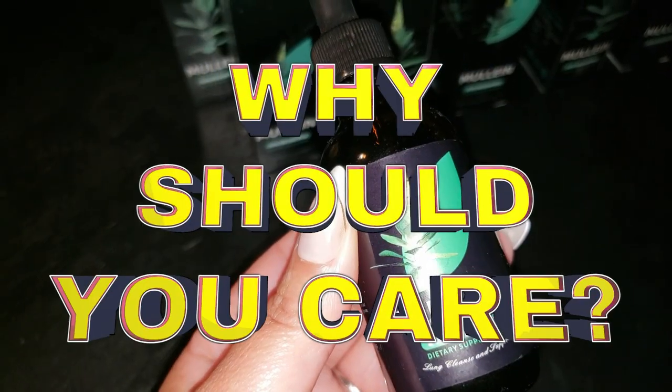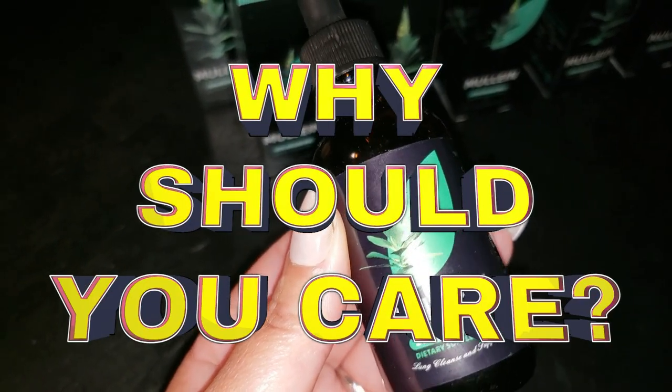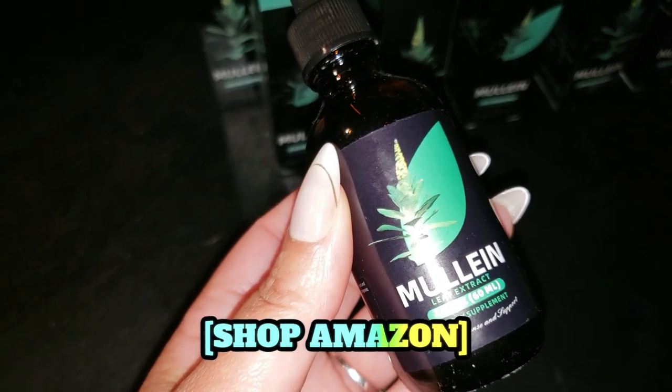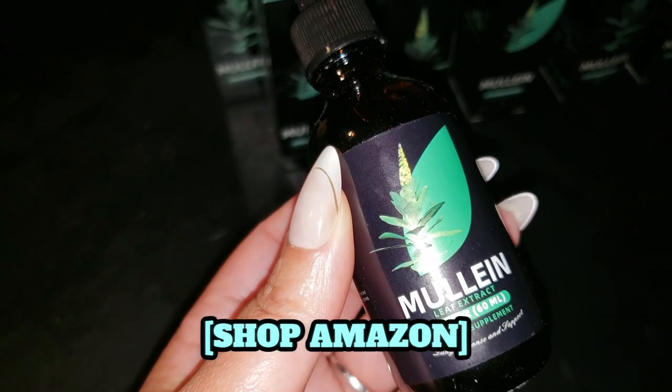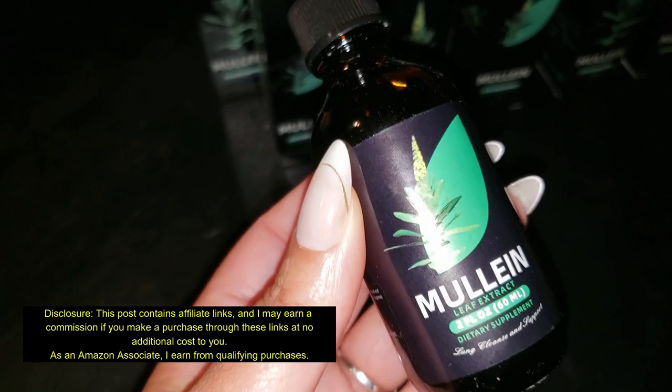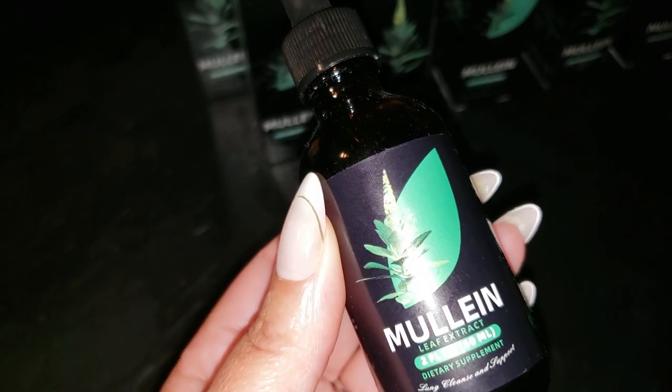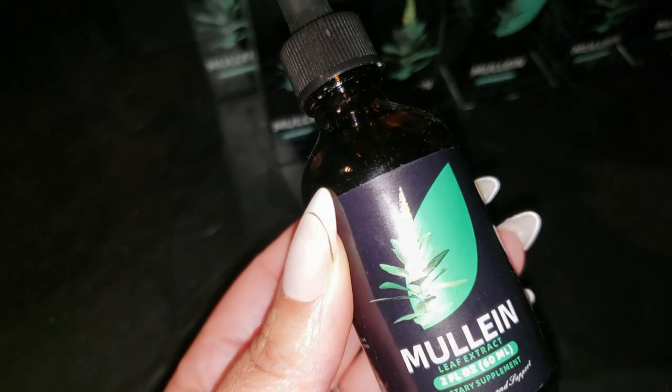Why should you care? If you're looking to support your lung health or just want to feel more refreshed and revitalized when you take a deep breath, this might just be the thing for you. Whether you're dealing with everyday challenges or just want a little extra help to keep your lungs feeling clear, this is a natural solution to consider.